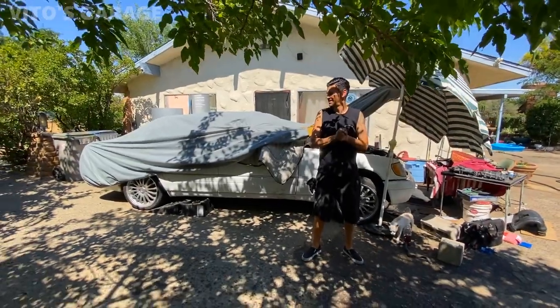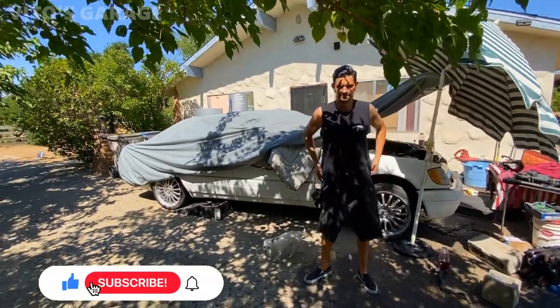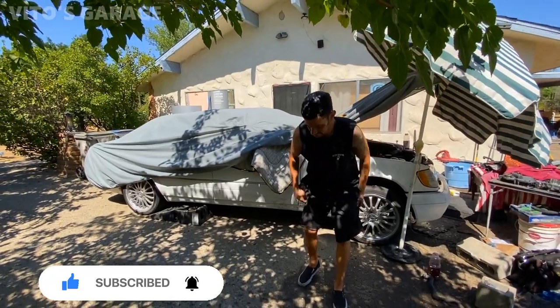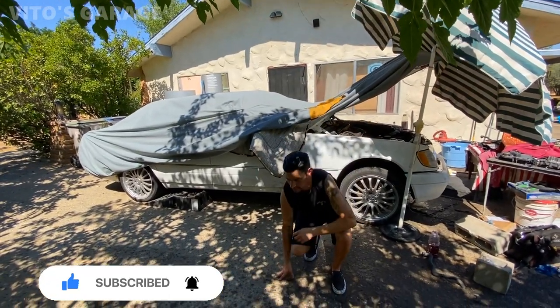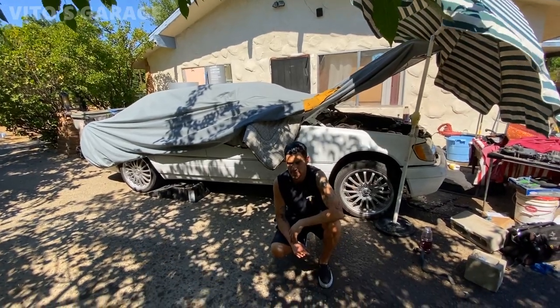Alright guys, so in front of me is an amazing owner of this 1999 Mercedes W140. His name is Anthony. Anthony, tell us a couple of things about this car. When did you find this car? How? And what was the condition of this car?